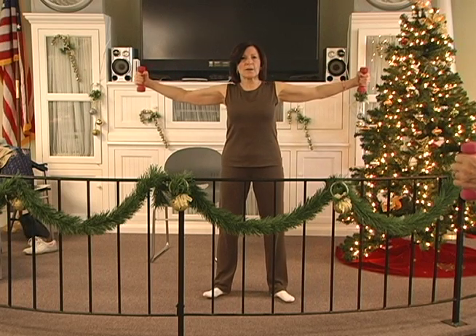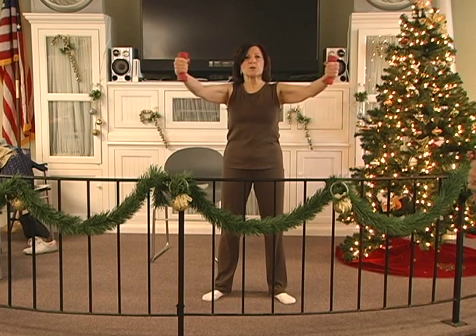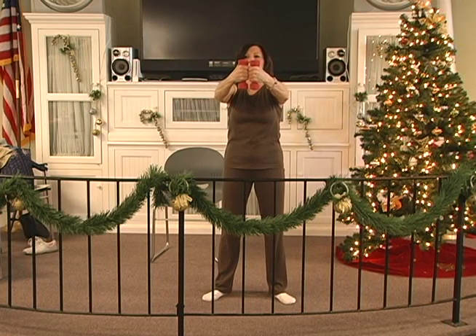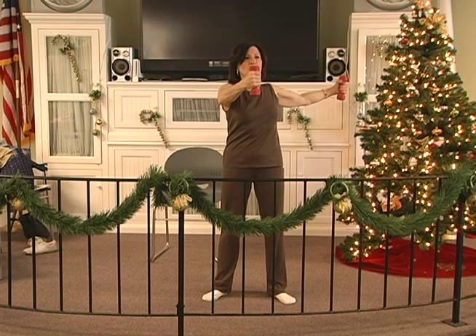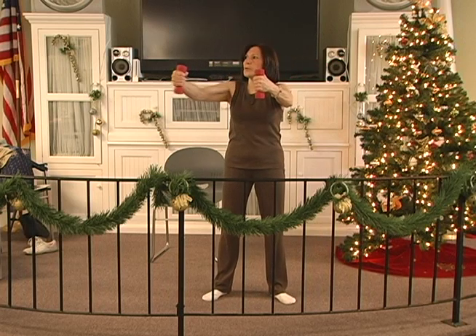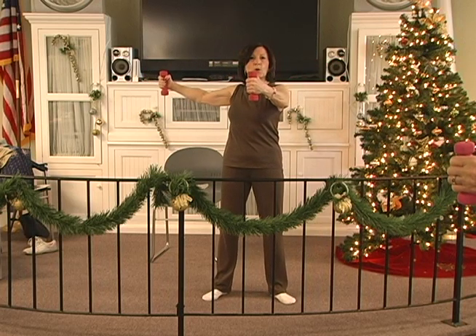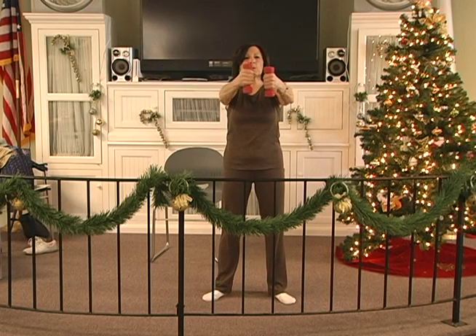Out, two, three, four, five, six. Hold, two, three, four, five, six. In, two, three, four, five, six. Out, two, three, four, five, six. Hold, two, three, four, five, six. In, two, three, four, five, six. Out, two, three, four, five, six. Hold, two, three, four, five, six. In, two, three, four, five — both.